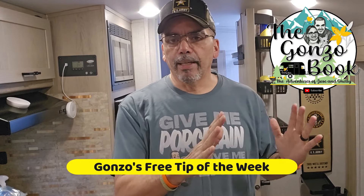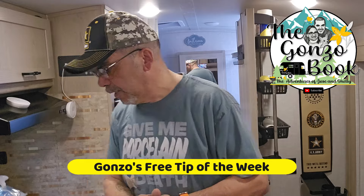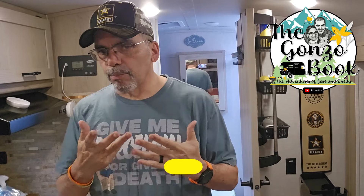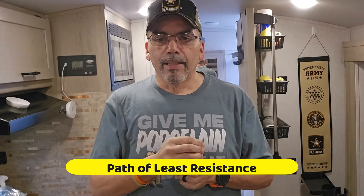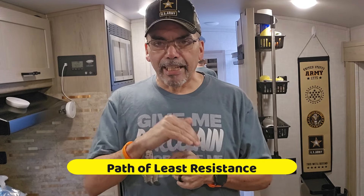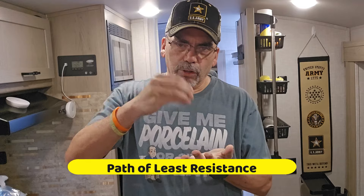The tip is about spillage. We have a lot of liquids in our cabinets, and if you don't have them standing up and wedged so they won't fall down, there's a chance they might tip over and spill — especially if the cap isn't on correctly or if it's defective, because gravity will take hold of that liquid and find the easiest way out. If it's leaning or laying down, it might start dripping.